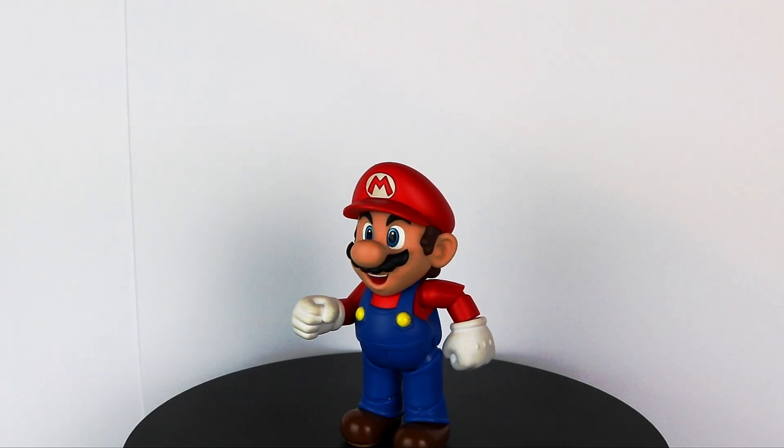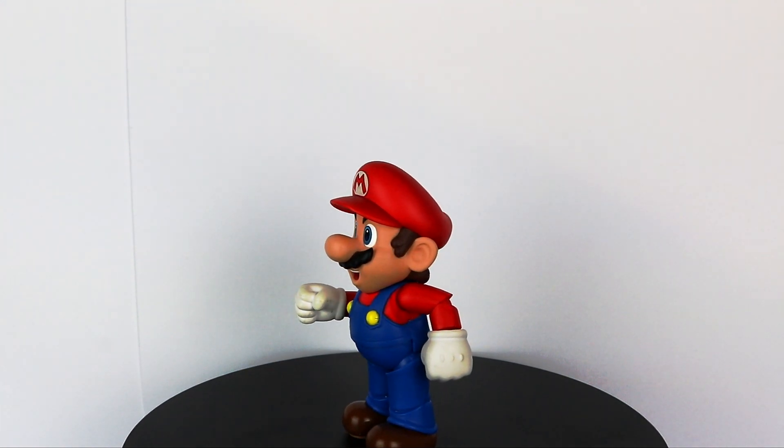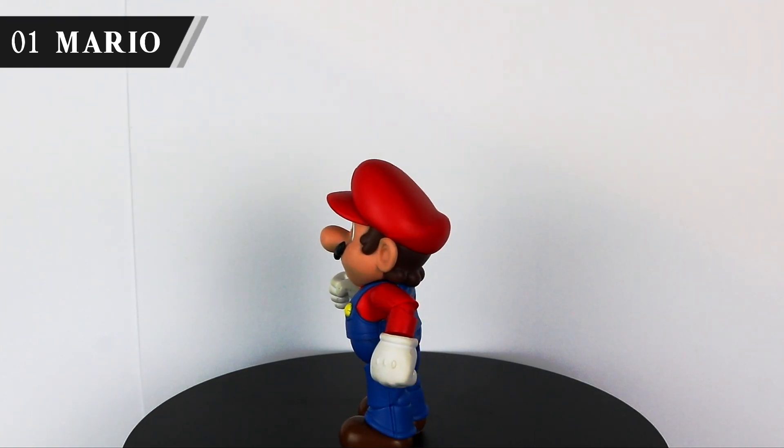Hey guys, DrPikachu here and welcome to a video I've been trying to make for a very long time: my Super Smash Bros figure collection. We'll be going through in their fighter order, so what better place to start than with the SH Figuarts Mario.